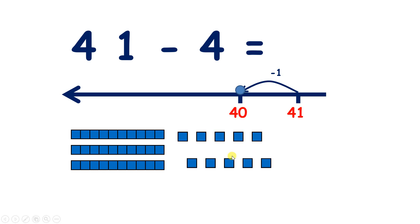Now let's break up one of those 10s so we can subtract some more. And how many more will we need to subtract? Well, if we've subtracted one and we want to subtract four, we'll have three more to subtract, because one and three make four. Now we're subtracting three from a multiple of 10, so we could use number bonds to help us. Three and seven make 10, so our answer is going to be 37. If we count one, two, three, we're left with three 10s and seven units, so 37.